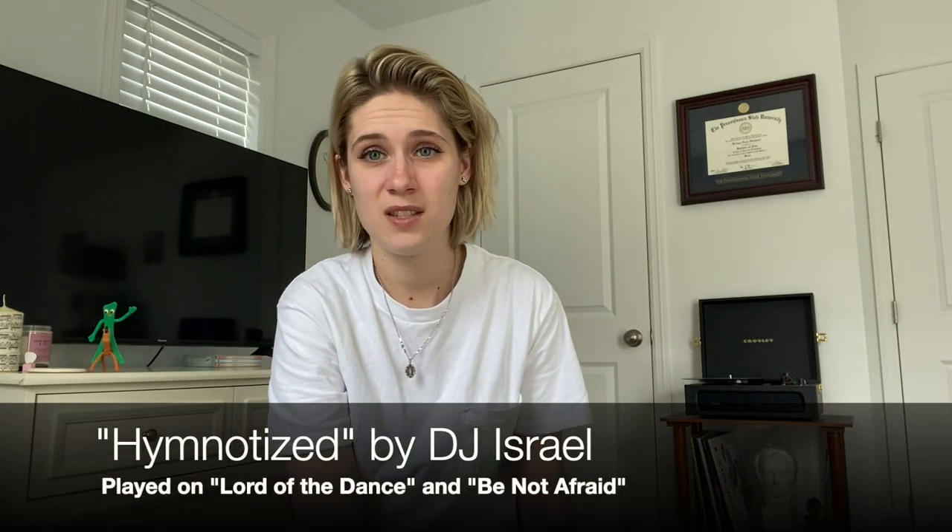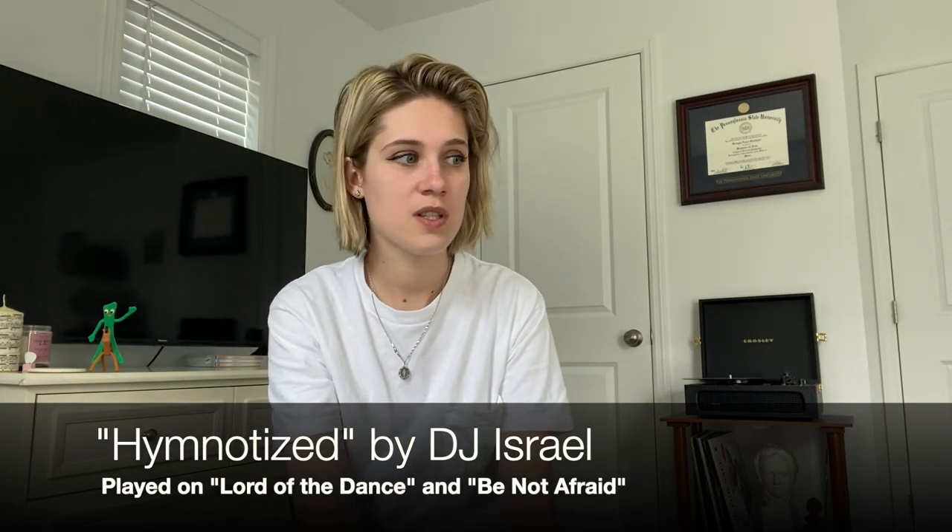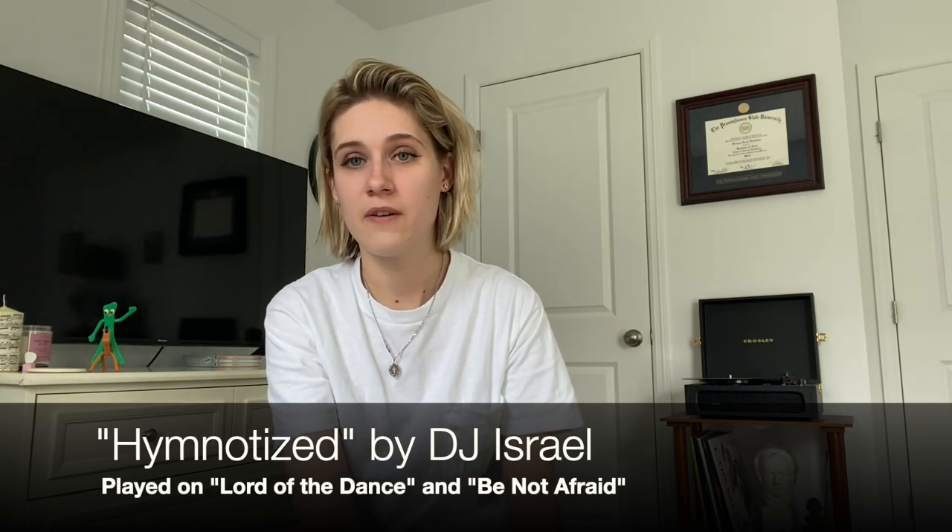Another update — I recently played on my brother's album. He came out with an album called Hymnotize where he takes church hymns and remixes them into EDM songs, and I had the privilege to play guitar on some of those songs, specifically 'Lord of the Dance' and 'Be Not Afraid.' I'll link that below if you want to check it out. Thank you all for the support — I'll try to update you guys more on my journey with the band and the duo. If any of you would like private lessons, please reach out to me on Instagram. Thank you so much for all the love and support — I'll see you guys in the next video!